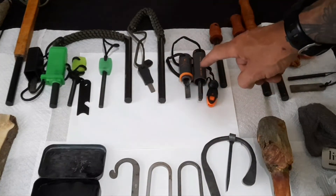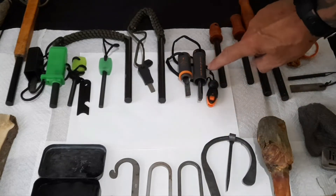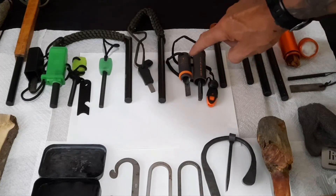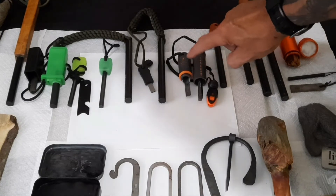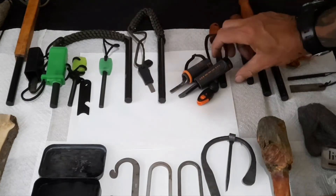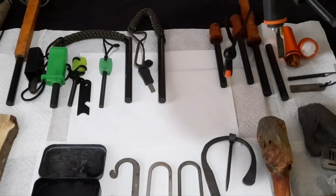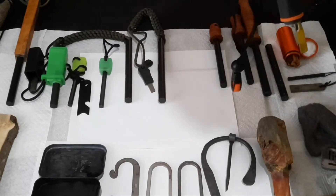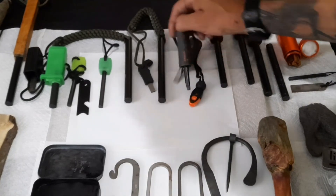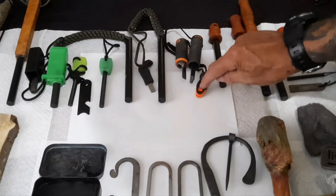This is a Bear Grylls ferro rod — it comes with the striker. This also has the SOS signal on it, it has the yes or no arm signals for helicopter rescue, and on the other side it's got the Alpine rescue signal — not sure exactly what that is but it shows you how to do it. Then it comes with a safety whistle, of course most of them do.